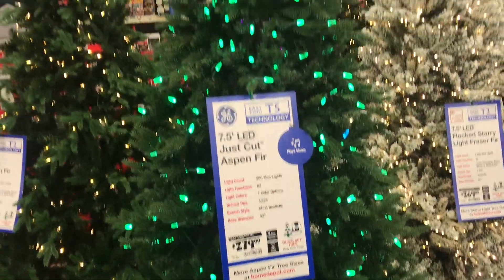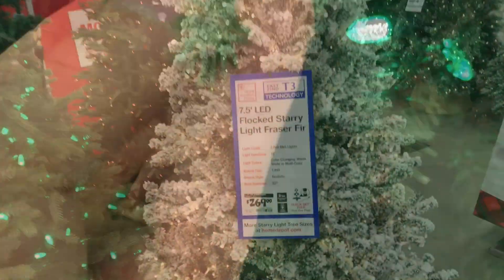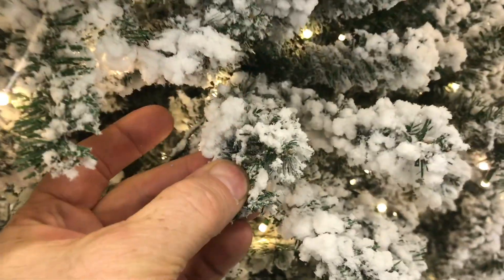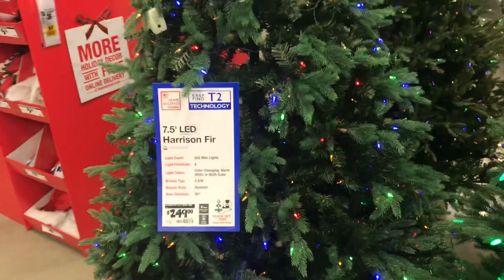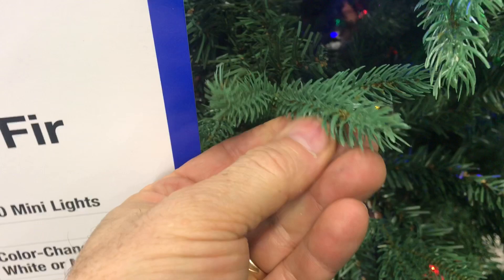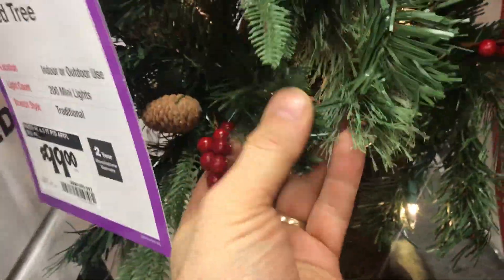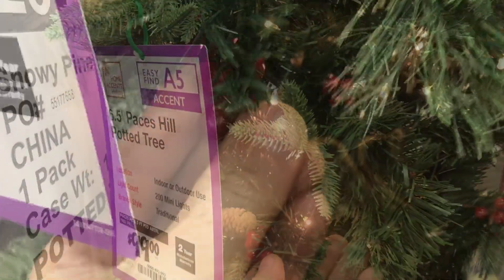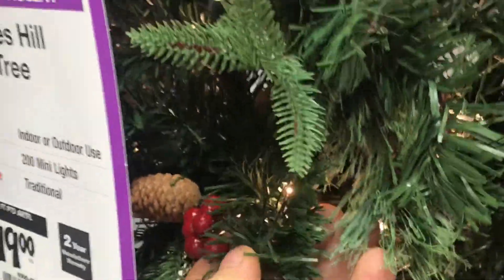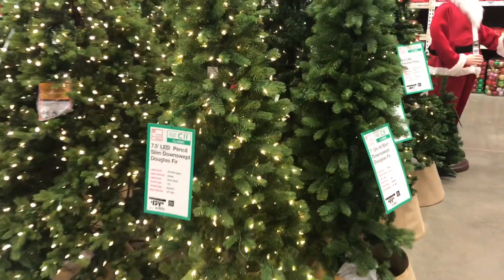Back to the Christmas trees — a just-cut Aspen, it's got a nice shape but it definitely feels like plastic. Here's a Flocked Starry Fraser Fir — the snow looks pretty good on this one. And a Harrison Fir, 250 bucks — I kind of think it looks like plastic. Here's an artificial tree with its own base; it's got several different greens on it and some red berries.